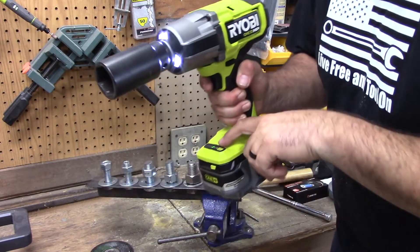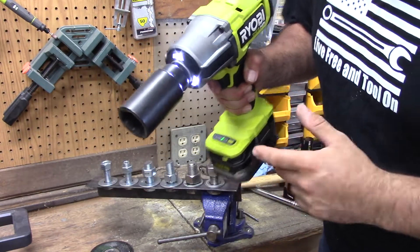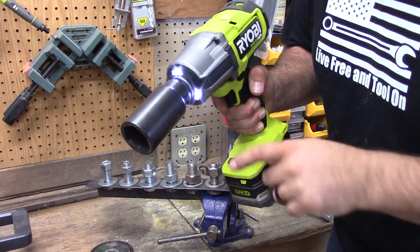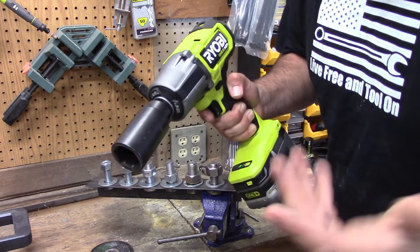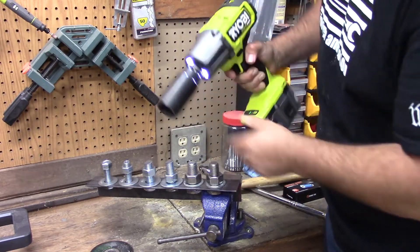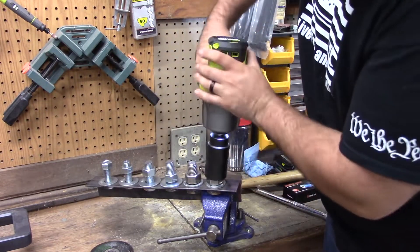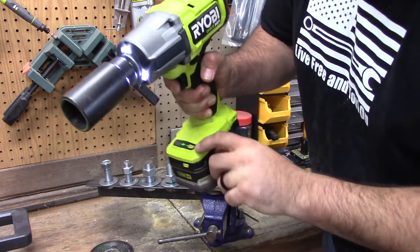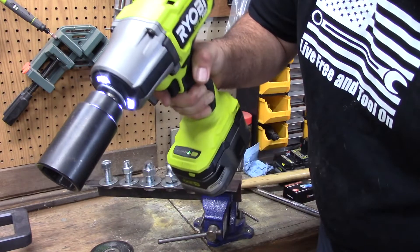Now I want to set this on level 3, tighten this bolt down, and then we're going to use the automatic mode to see how that does under increased torque. That has a ton of torque on it right now. I'm going to switch it to automatic — let's see how this goes.